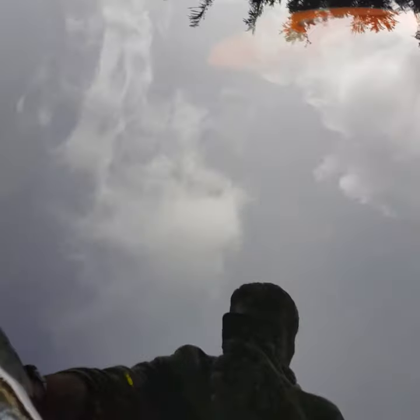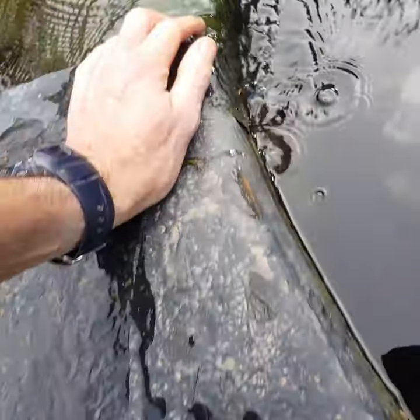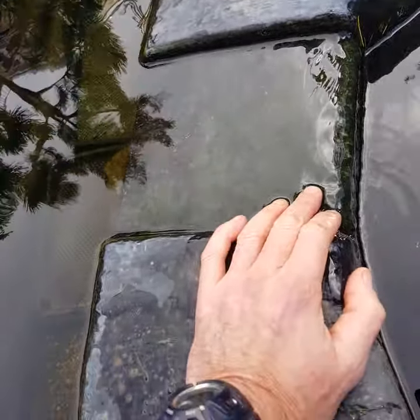Somewhere down here under the skimmer, just going past the fish, there's a 32mm waste pipe coming out at the bottom of the filter chamber, down under that basket, and then another surface return that I had to cut in at a later date to keep the flow going through.